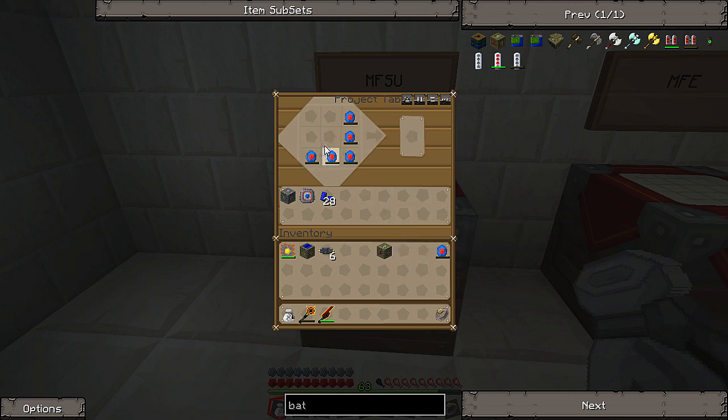Now to make the MFSU you need the MFE to be able to upgrade. Just take in mind that you need an electric wrench to be able to take one down, otherwise you lose the block. I'll put the advanced machine block in the bottom and then the advanced circuit on top. And there we have it — MFSU.